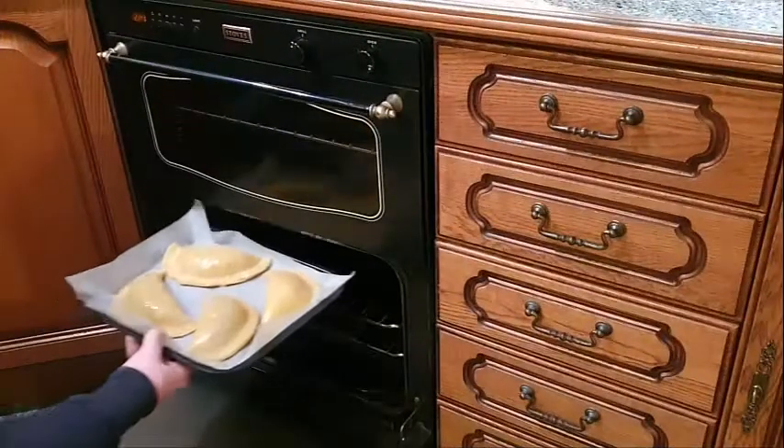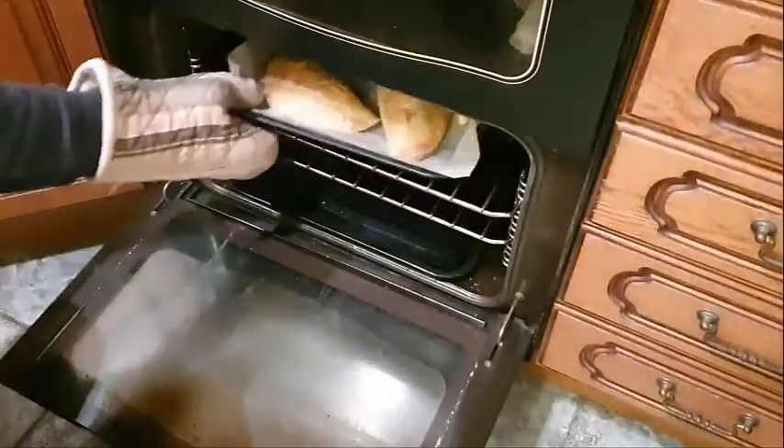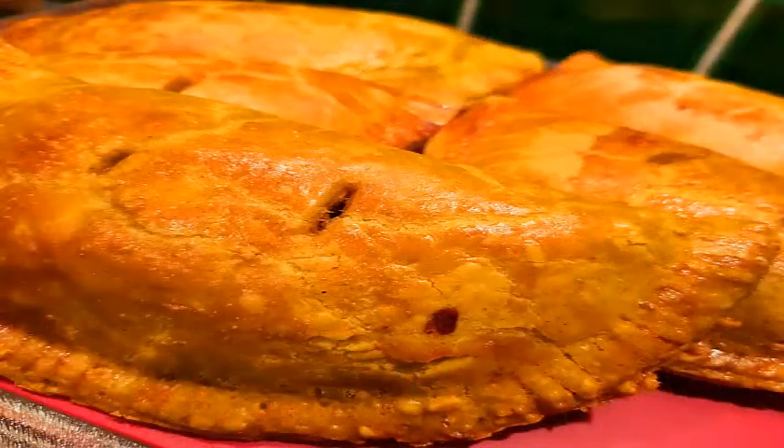Place them in the oven - turn the oven down to gas mark 5 or 190 degrees centigrade. The patties should take about 20 to 25 minutes in the oven. And let's see if these are ready - oh yes, they definitely are! The Jamaican beef patties - I think I might have one of those for dinner actually. If you've enjoyed that video please give a thumbs up, and if you'd like to see more videos please subscribe. Thanks very much for watching and hopefully we'll see you again next time.